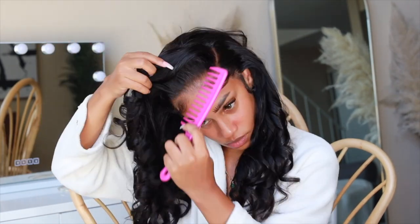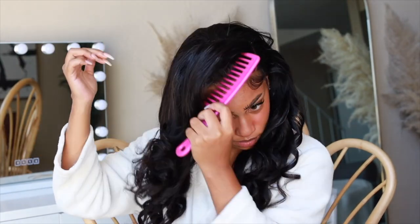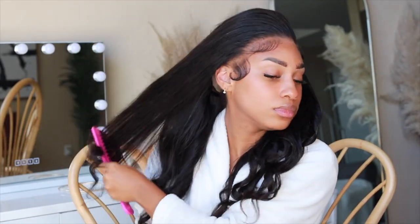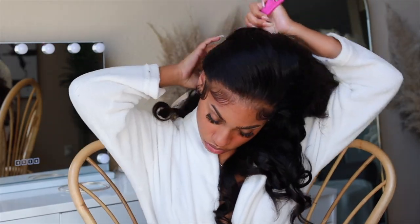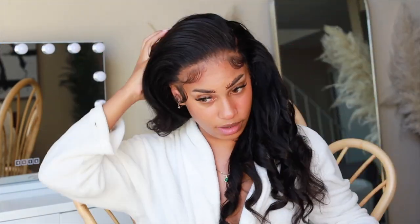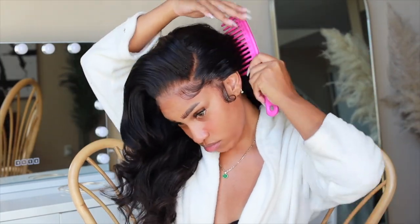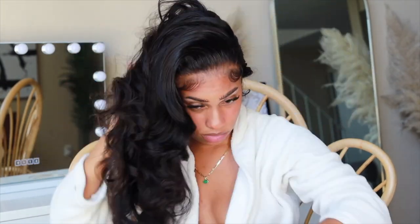Once I finish with my baby hairs, I take out my pins and get my wide tooth comb and brush away from my head - like you're going to wrap your hair, just like this. I learned this method from Simone Charise - shout out to her, she has the same name as me. I've seen her TikTok where she explained how to get those luscious bouncy wavy curls by combing away from your head like you're wrapping your hair.